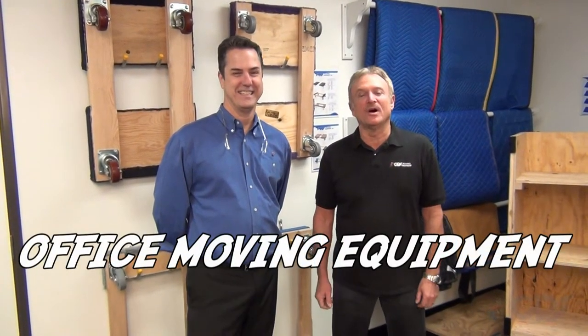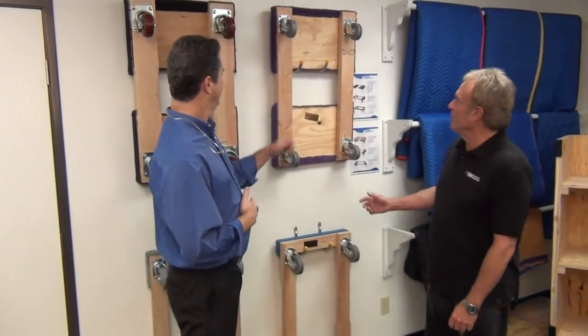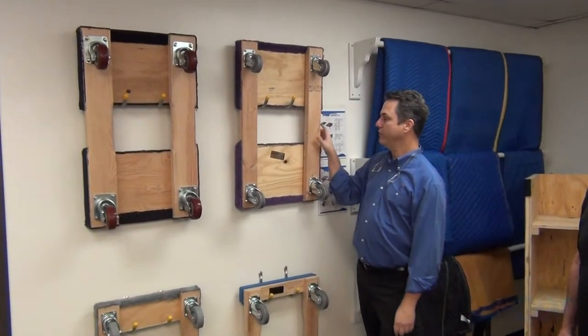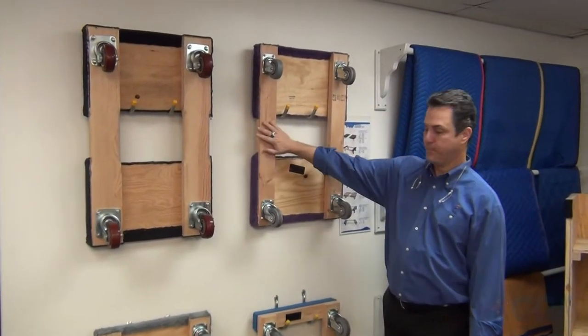CDS Moving Equipment here to talk to you about office moving today, and right now we're going to start off with dollies. Right here we have our standard dolly, which is sometimes called the Southern California dolly, with 12-inch carpeted ends. It has a 900-pound capacity.